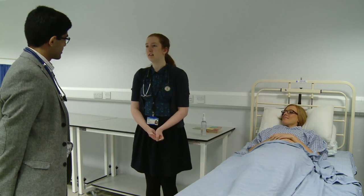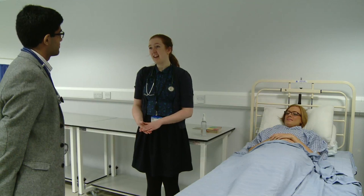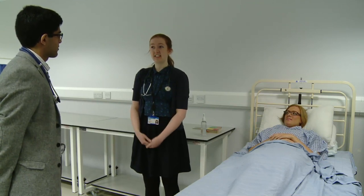Shall we go to the doctor's office to discuss how that went? I was thinking I could just send you my e-portfolio ticket over the internet. Why don't we do five minutes of feedback first, and then I'll fill in your ticket. Okay.